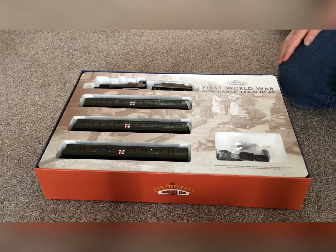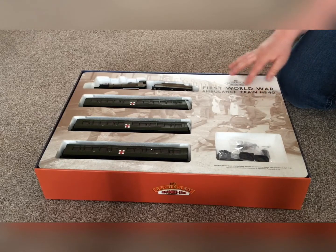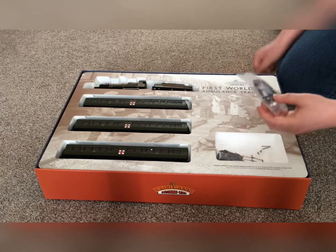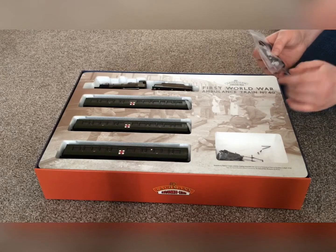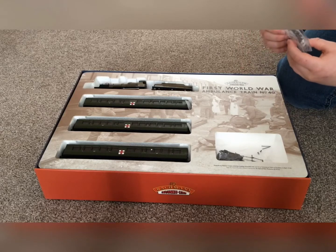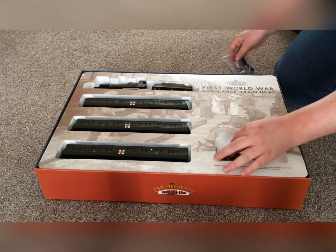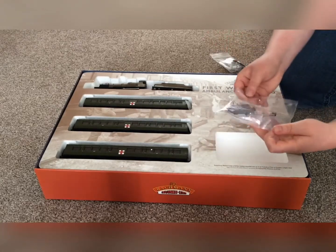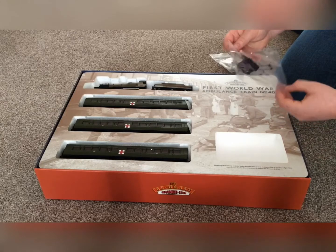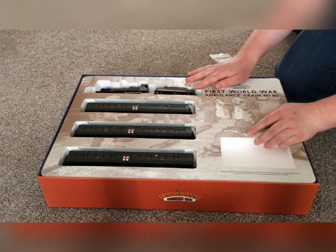Inside there is a quite nice inner cover showing what it would have been used for — this would have carried troops who were injured. It comes with a pack of people: you've got two nurses, two injured army soldiers, and two army soldiers that aren't injured. You'll also get a bag of spares and extras, which is quite nice.